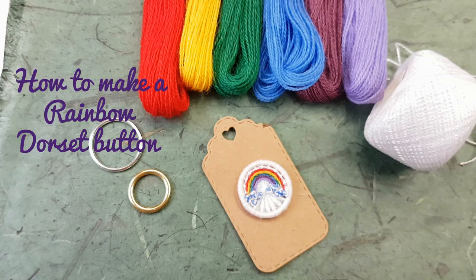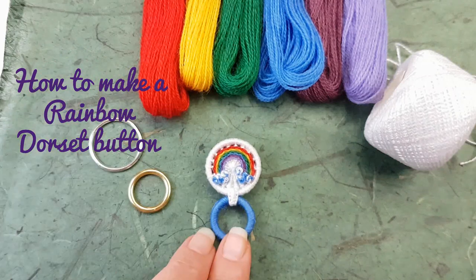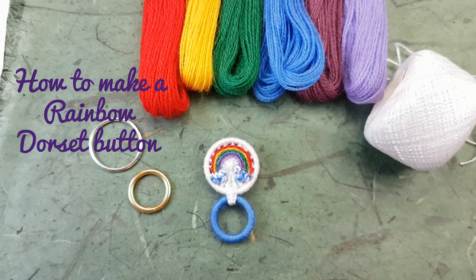Hi there. In this tutorial I'm going to show you how to create my rainbow Dorset button. This button was designed for day 92 of my one button a day challenge for 2020, in commemoration of all the lovely rainbow pictures the children here in the UK are putting up in their windows. And if you stick around I'll show you how to turn your button into a little brooch to hold your reading glasses. So let's get started.